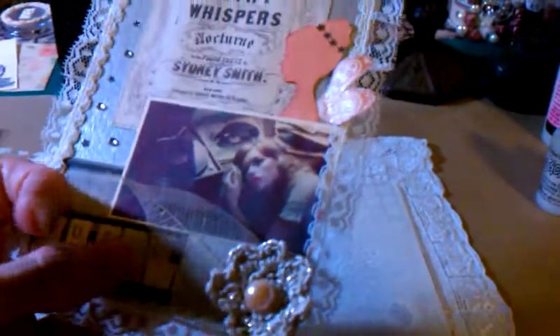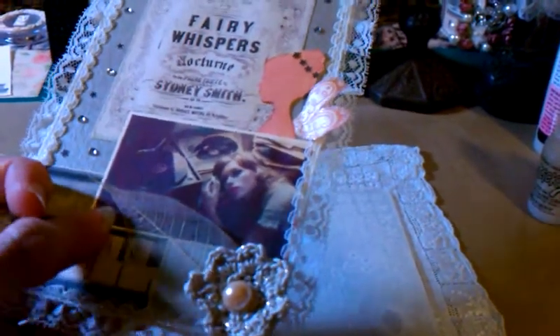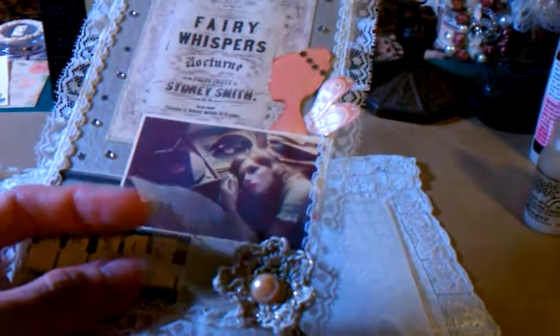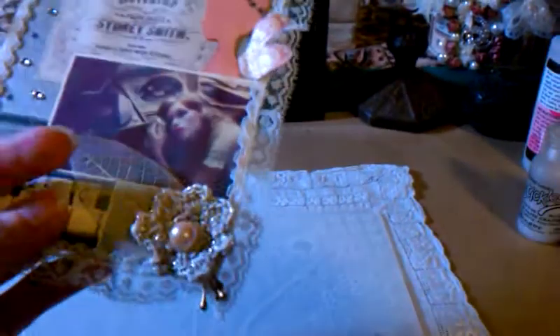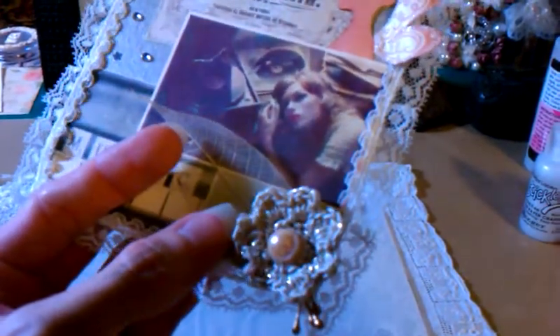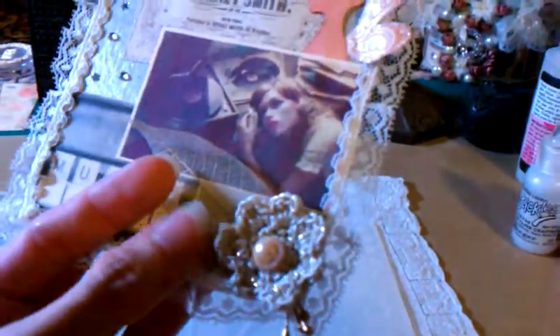I don't know why — I'm just not convinced about that. If anyone out there knows how to do that better, please let me know, because I'm still trying to work on that technique and I'm not convinced yet of that texture that I get. So anyways, I added one of the skeleton leaves that Olga sent me in her rack — so thank you, Olga, for that, I'm loving these skeleton leaves. And then down here is one of the flowers that Sharon sent me in her package. I love it, Sharon — I finally found a special spot for it, so it's on my music tag.